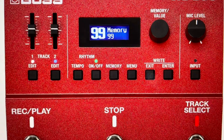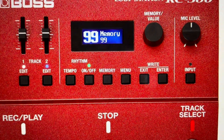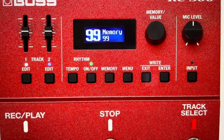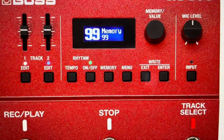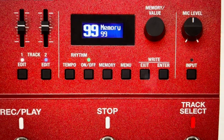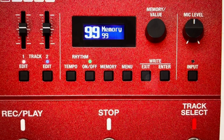Then we're going to press the memory value button to select that F.Reset. We'll have a couple of options — we're going to turn the memory value knob down to 'Mem + Sys', so that's going to delete the memory plus the system information. We'll hit the memory value button again, it'll ask if you're okay, you'll turn the memory value knob to say 'Okay', and you'll hit it again.